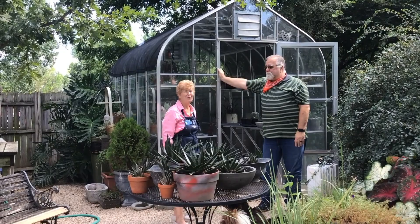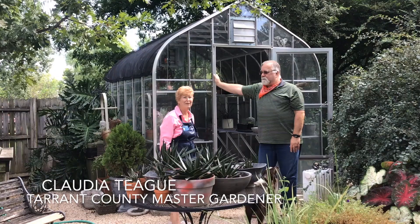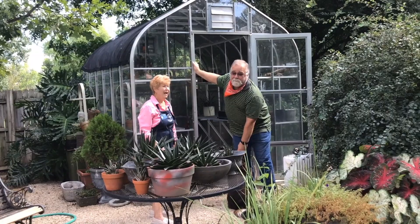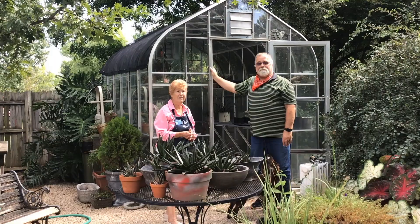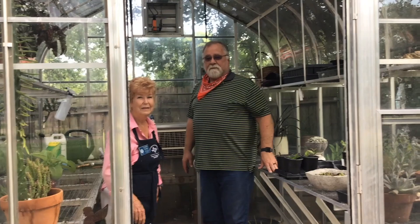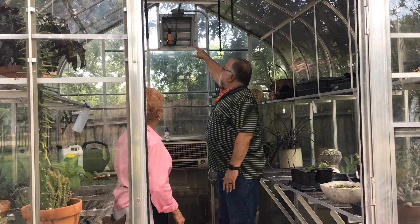Claudia says she bought it because master gardeners inspired her. She does a lot of work at the demo garden — which she invites everybody to come see — and in the greenhouse there she learned so many things. She was inspired to try a few things for herself. When they get little sprigs or a handful of seeds at the demo garden, she wants to come home and try those herself.